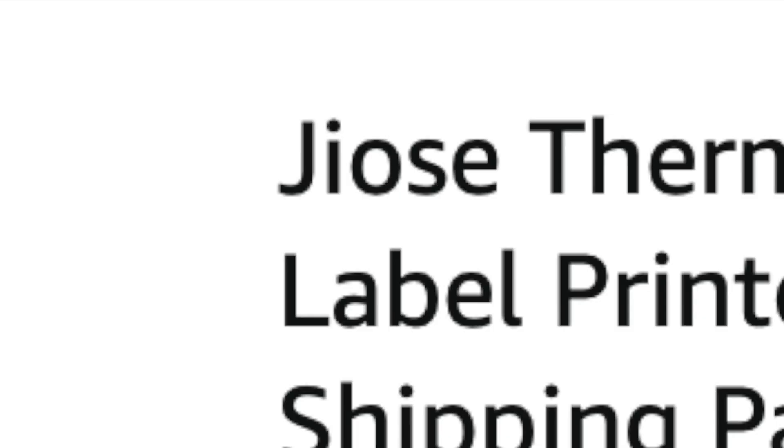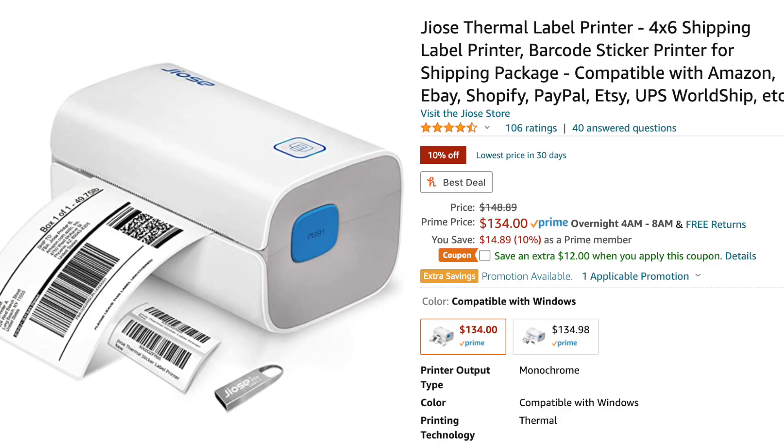How's it going everybody, my name is Eric and in this video we're going to be doing an unboxing of this Josie — or Jose, I don't exactly know how to pronounce it — it's a thermal printer that you'd be using for shipping labels for eBay or Amazon or whatever selling platform you're selling on. This video is sponsored by Josie.